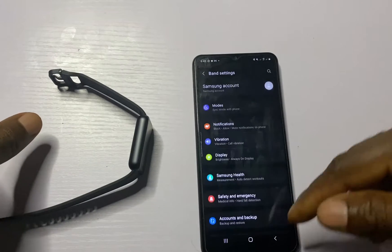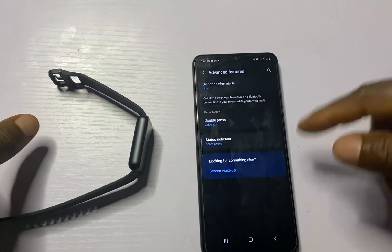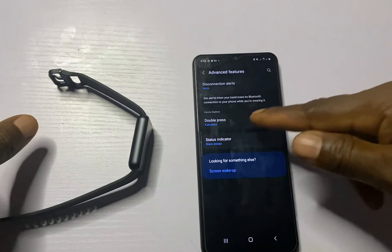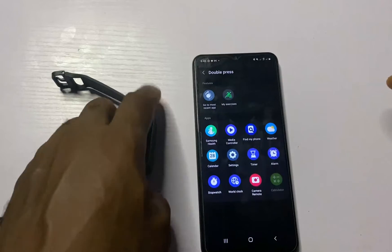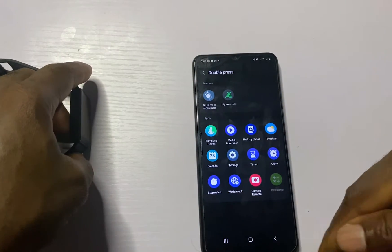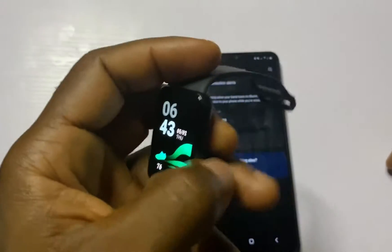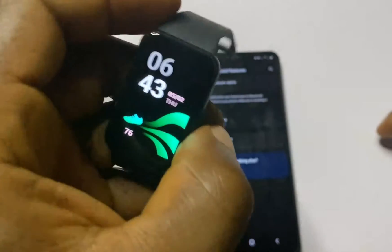The side button can also be customized. Simply go to the Galaxy Wearable app, go to Band Settings, scroll down and locate Advanced Features. From Advanced Features, locate the Double Press option. I have set this to open the Calculator app, but you can choose any other app of your choice. I'm going to choose Samsung Health, and when I double press the button it's going to open Samsung Health.